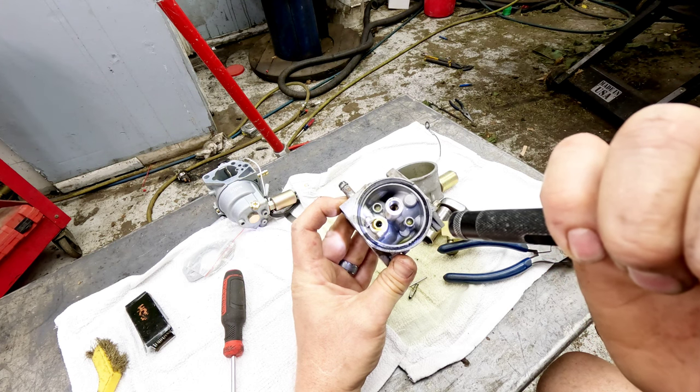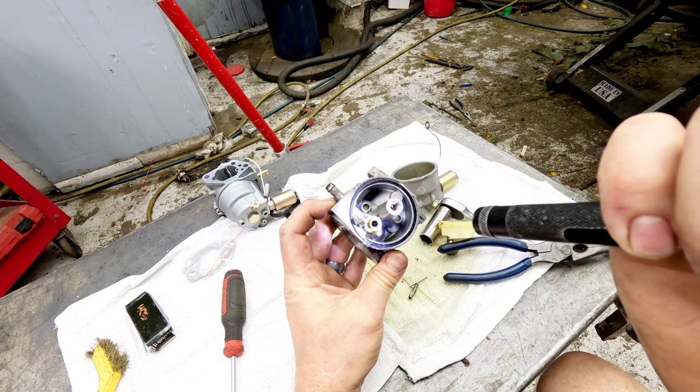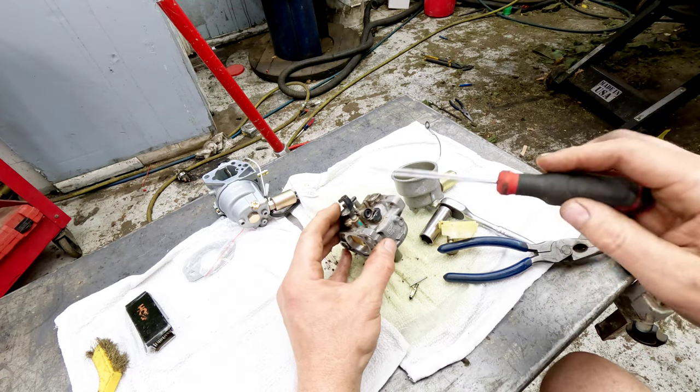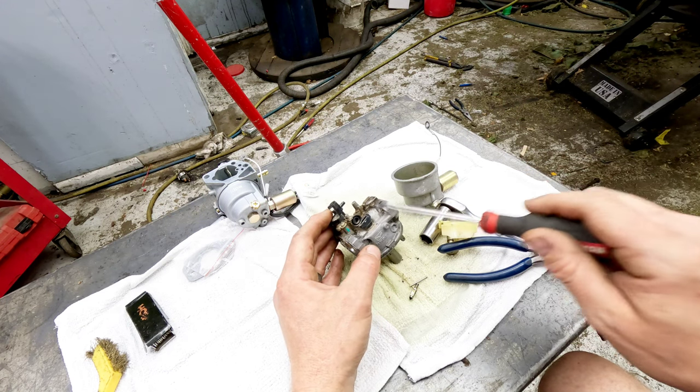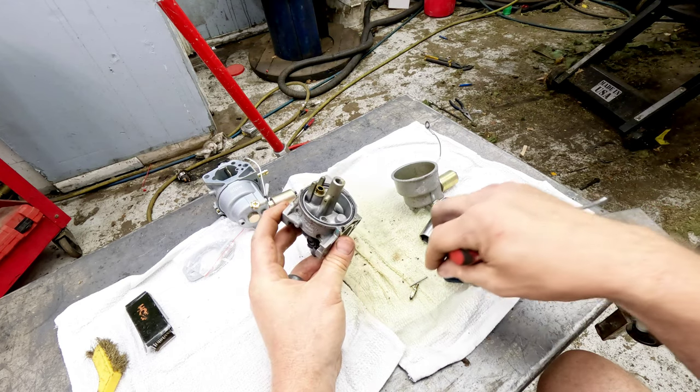Look at all that ethanol buildup. I'm not going to clean this carburetor — you're going to end up with too much time and effort into this. Replacing it is going to be the cheaper option, which becomes the case on a lot of these. But I will show you what you'd need to clean should you want to attempt it.